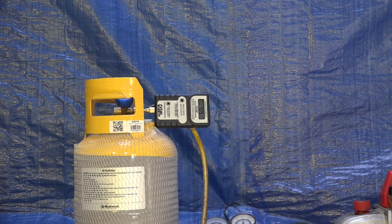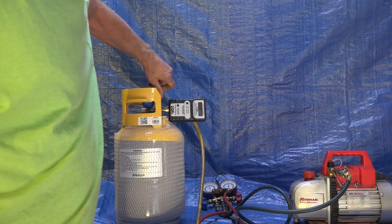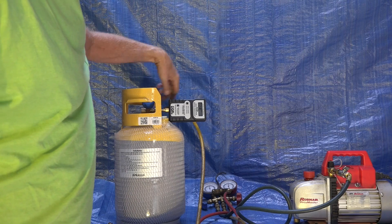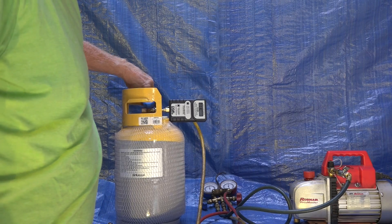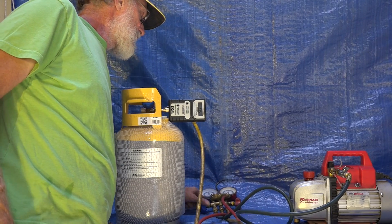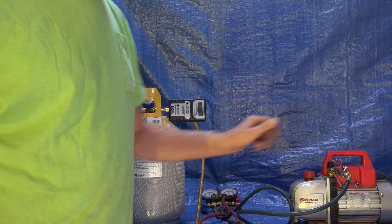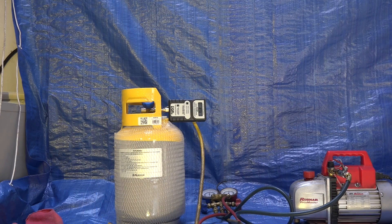That's all there is to it — it's really not complicated. Be sure you shut off everything before you pull this vacuum off of it. Start here: close the valve closest to the cylinder, then the next one going to the manifold set, then the next valve on the manifold set, then shut down the vacuum pump, and you're done.